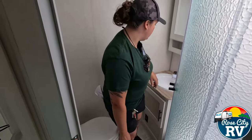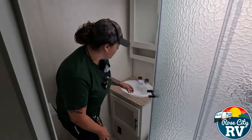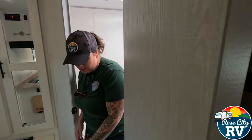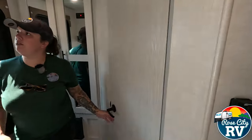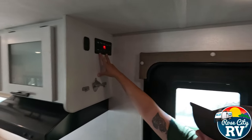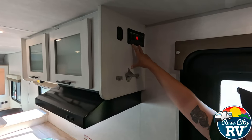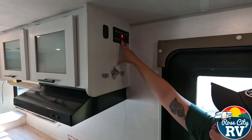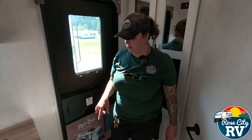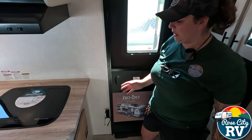Then we have our stool here, and then a 110 outlet down there, which is nice. Some storage and then a sink and a vanity here. Before we move outside, we'll look at this spot — we've got our awning, our slide room, our light for our awning, our porch light switch, and then the main interior light switch there.